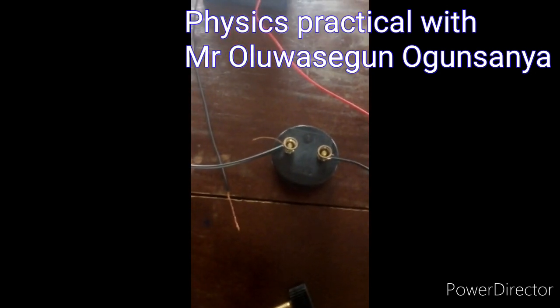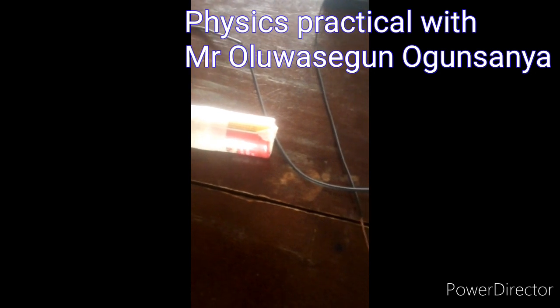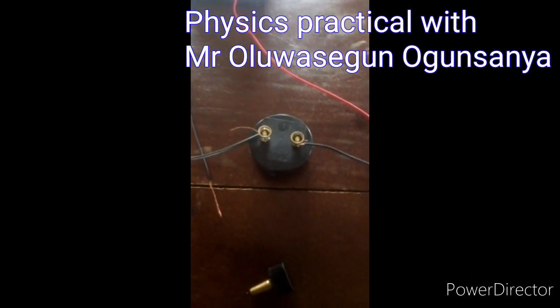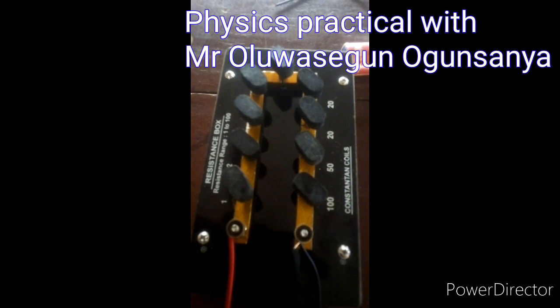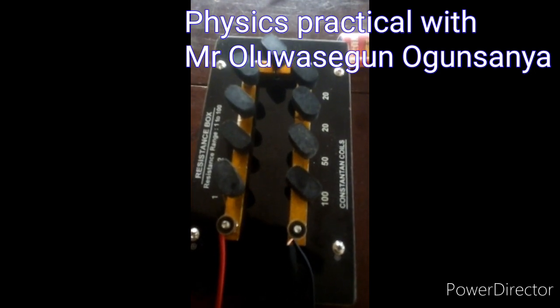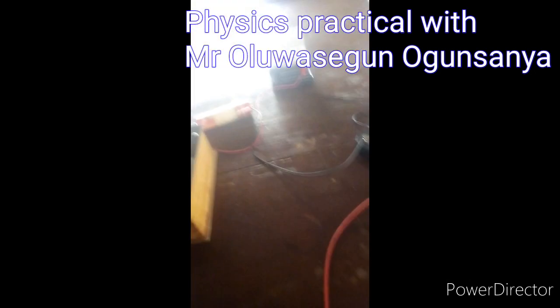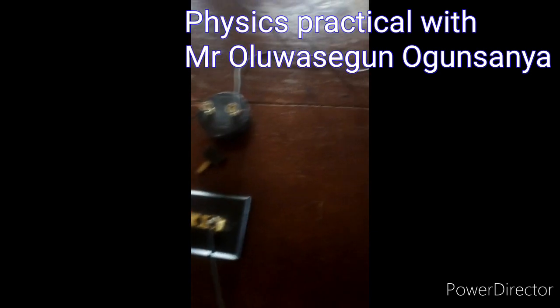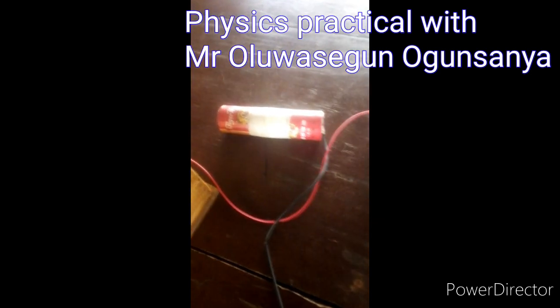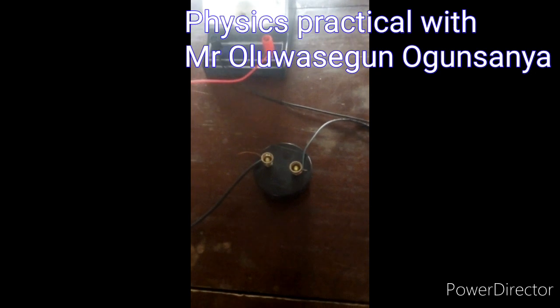There is the 1 ohm resistor connected at the end at which the cell is going to connect to the resistor. The resistance box — all keys on the resistance box must be closed before and after taking readings. All keys must be closed. For the connection on the simple circuit diagram, we have our cell or EMF connected in parallel to the 1 ohm resistor, the fixed resistor.